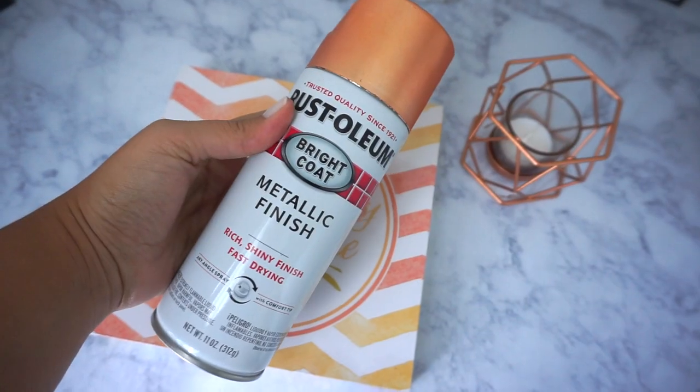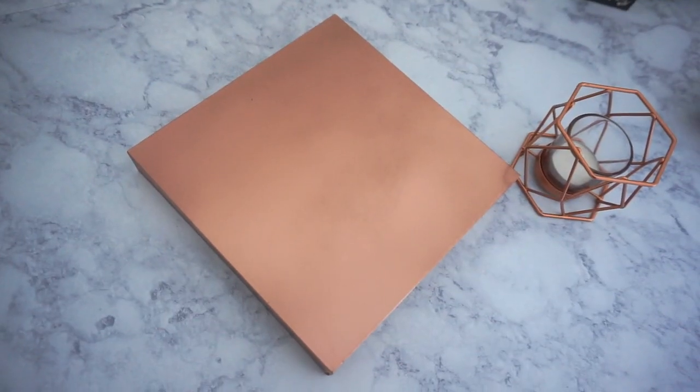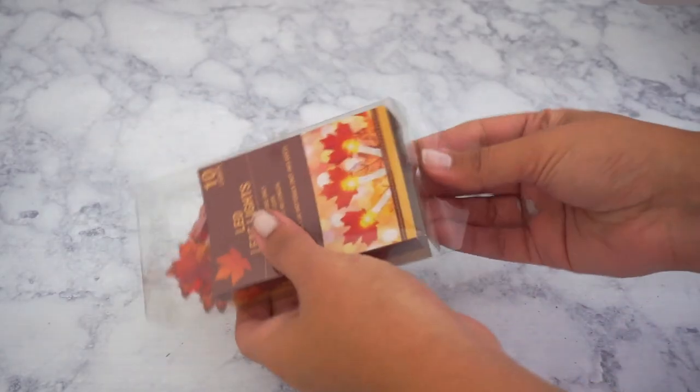The first thing I did was spray paint the wall art, because I wanted it to be rose gold. This is the spray I used — I got it at Walmart for three dollars. And this is how it looked once I was finished.